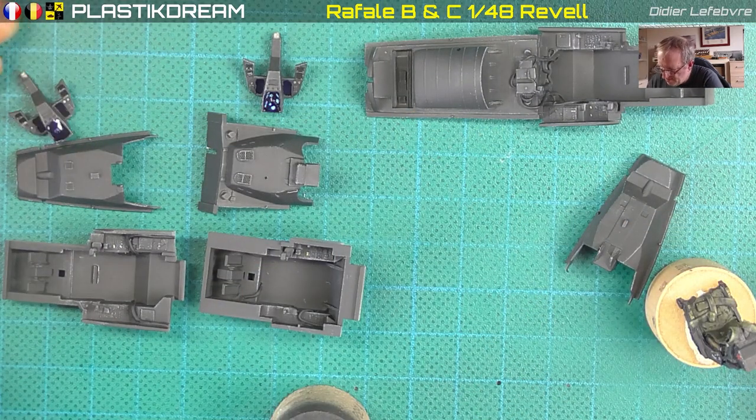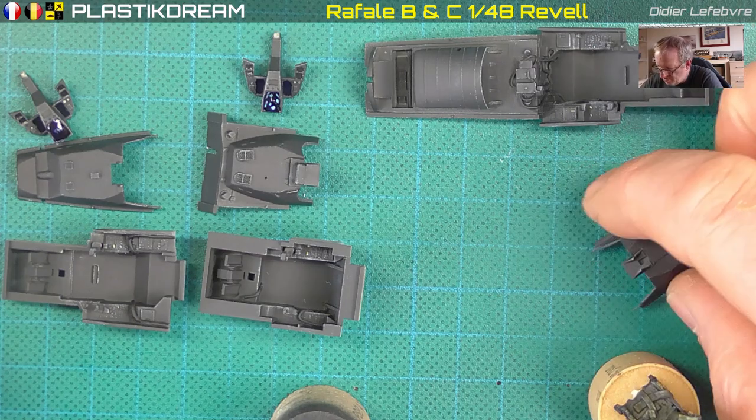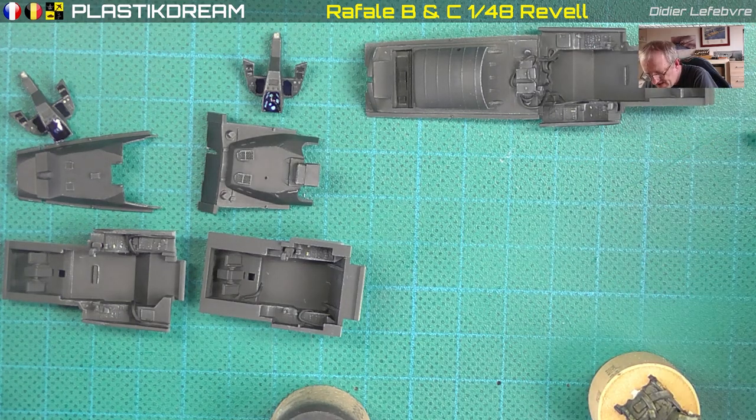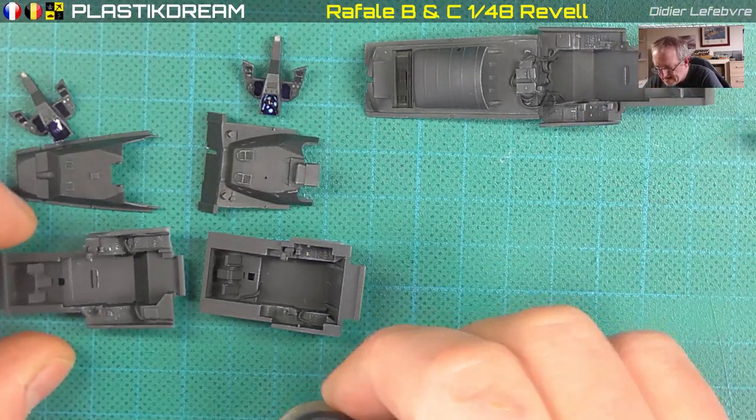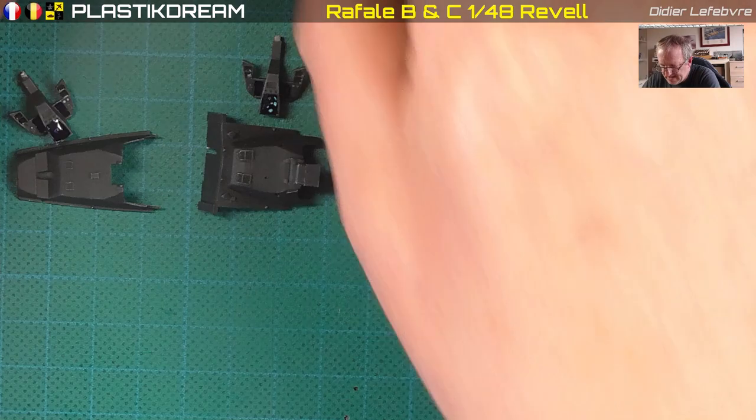Celui-là est déjà fait, mais j'en ai un autre qu'on va faire ensemble, ok. Je vais mettre tout ça de côté — c'est assez simple.